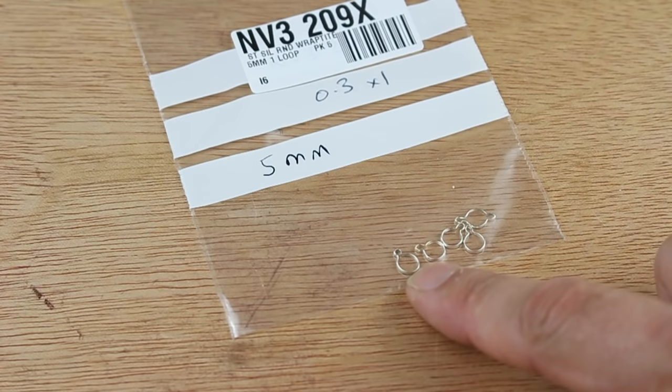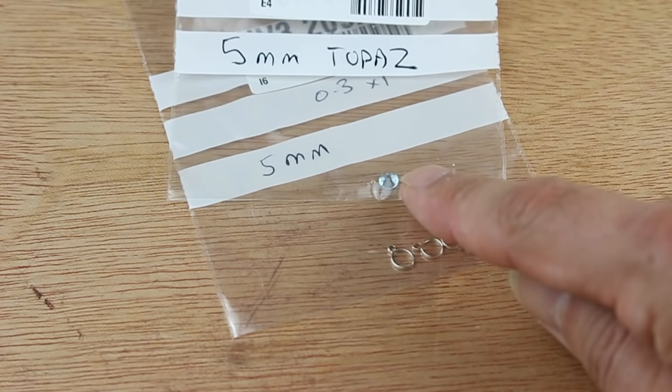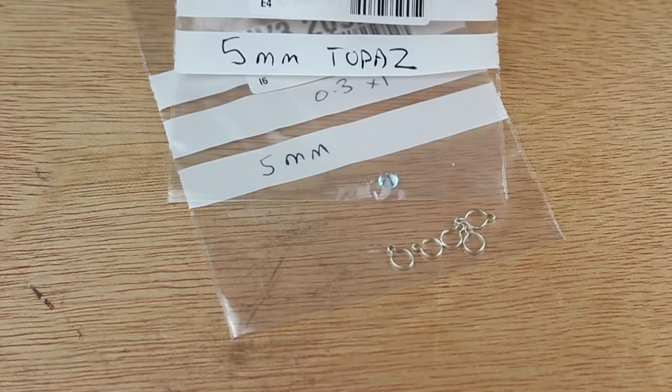I've also got here some 5mm round fittings. And to match those I've got a 5mm little blue topaz stone. So again that should fit nicely into the settings there. So let's give you a closer look at them and see how we use them.